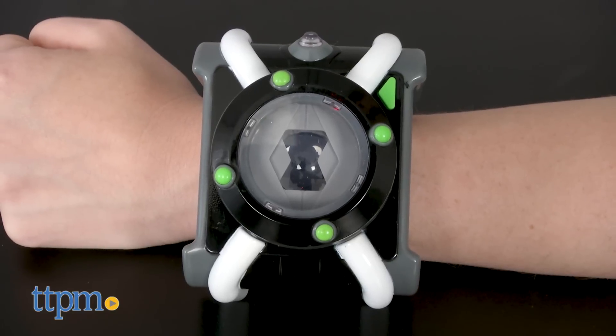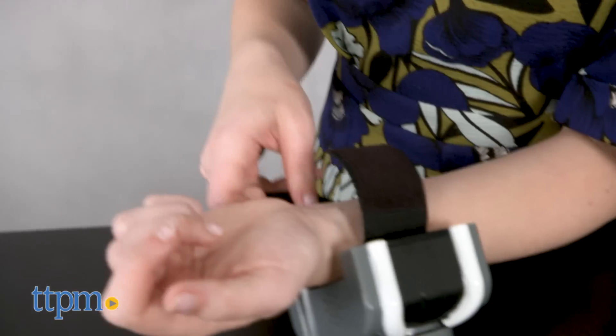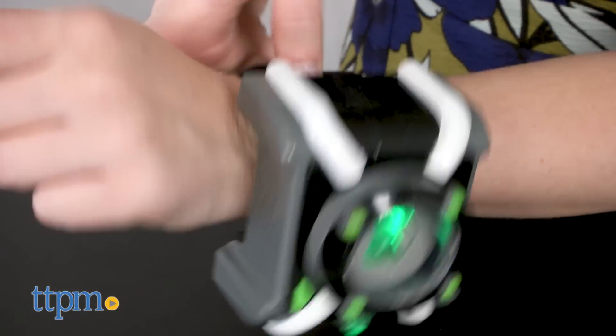This is the Ben 10 Deluxe Omnitrix, which, like the one worn by Ben in the series, looks like a jumbo watch.